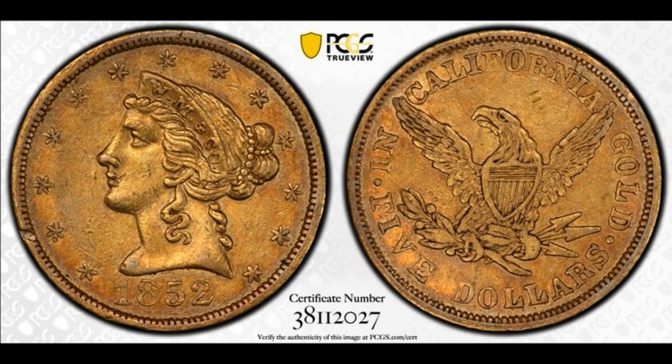Part of that similarity was to help improve their acceptance in circulation. This coin was graded AU50 by PCGS.